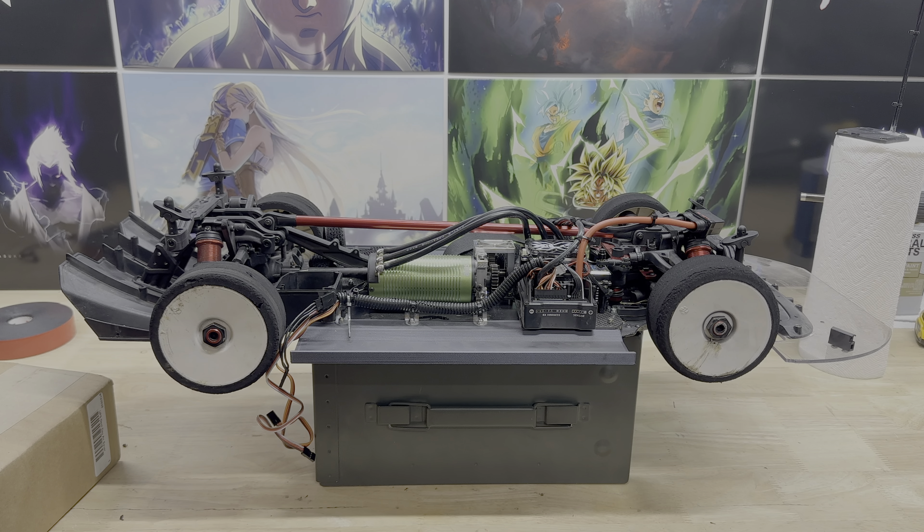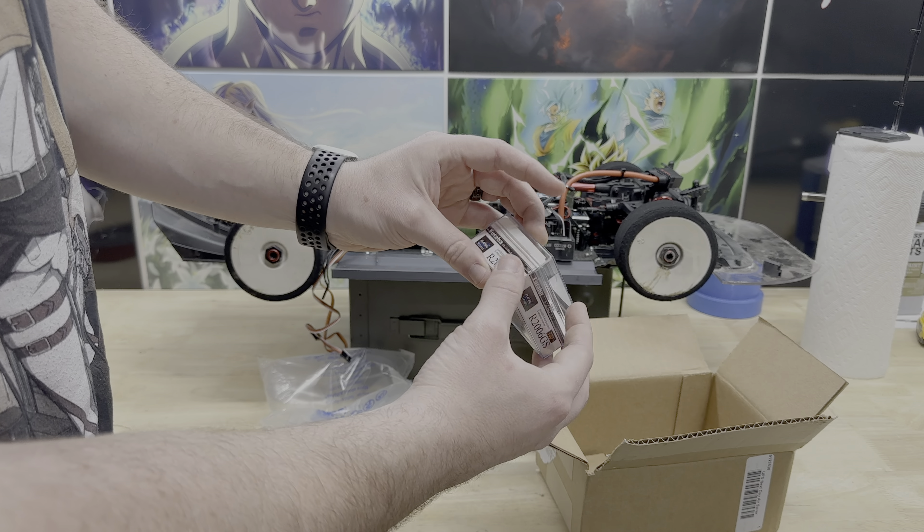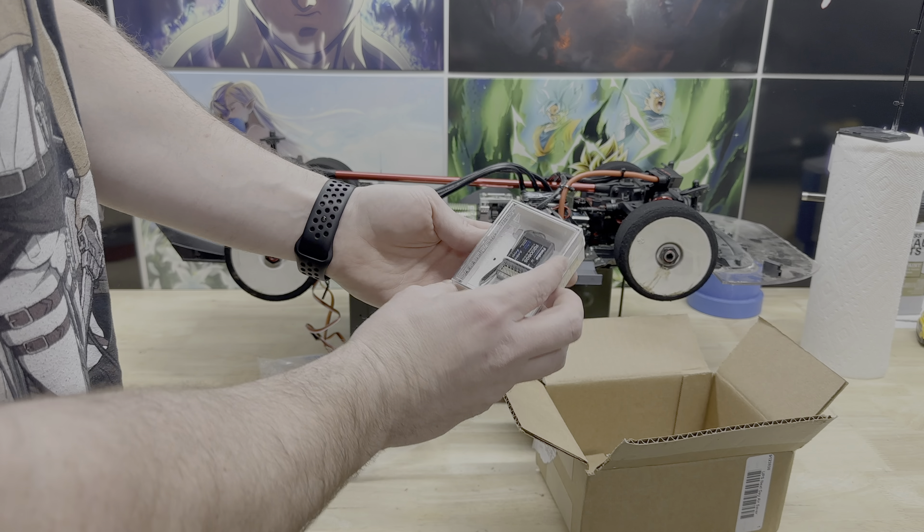Hey, what's up guys, Josh here with the RC Recon channel. Today I've got a couple of updates for the car to help with reception and connectivity between the transmitter and the receiver. I've got a couple of things to unbox here. I did go ahead and swap out the old smaller receiver box for this larger one, and there was enough room behind it where I can still fit that, and clearly there's plenty of room for the motor. Let's go ahead and open it.